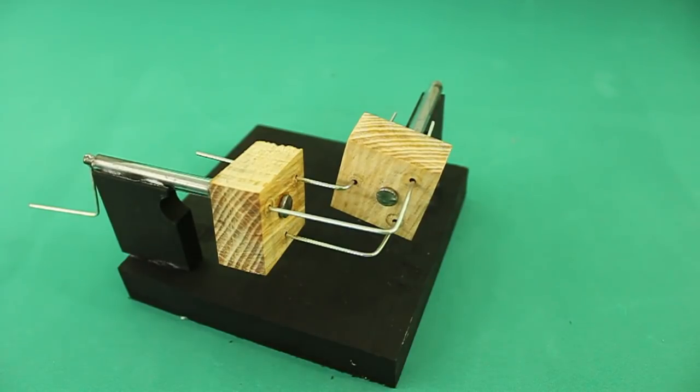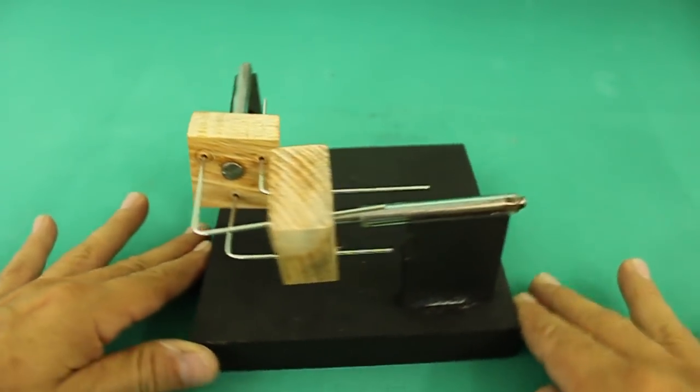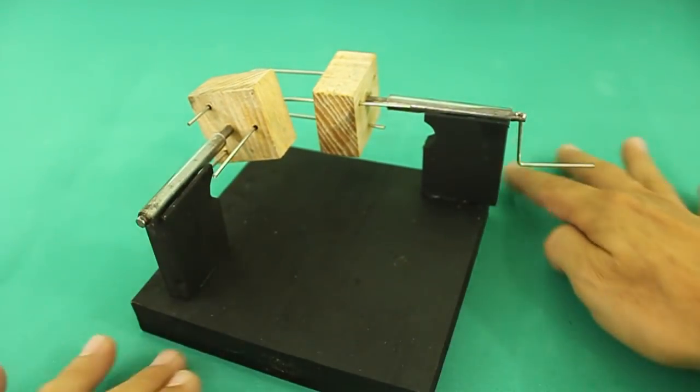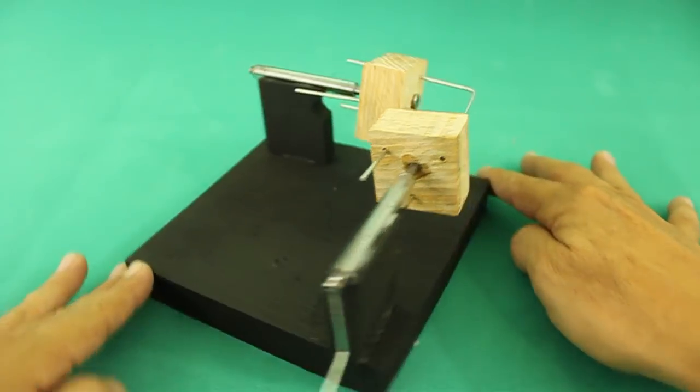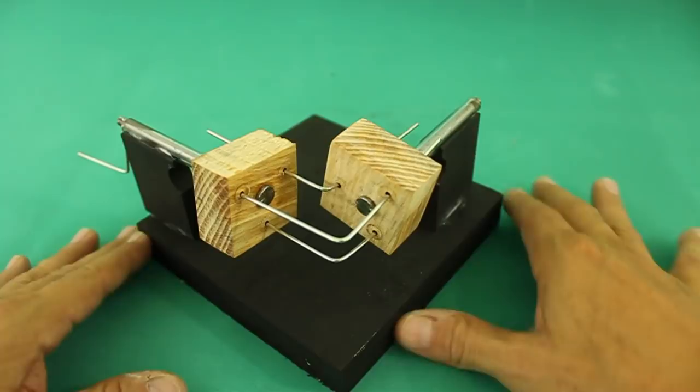Hello and welcome to my channel. Today I will show you this model of a 90 degrees transmission that does not use gears. The first time I saw this transmission I thought it wouldn't work. However, it does.